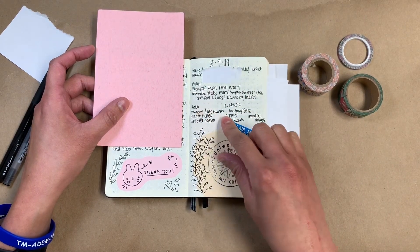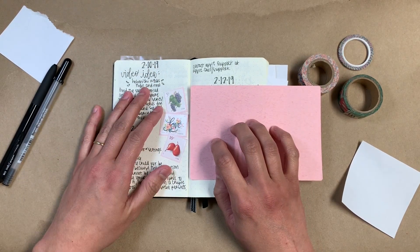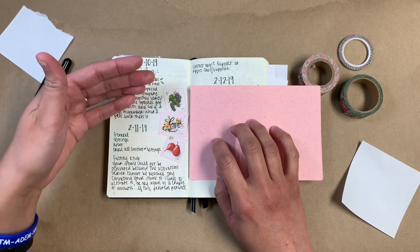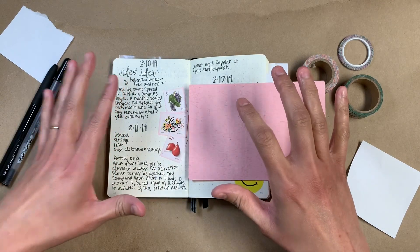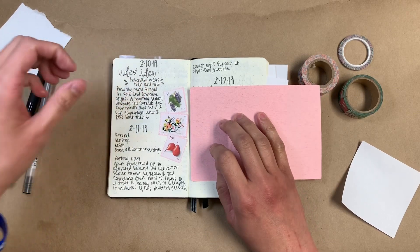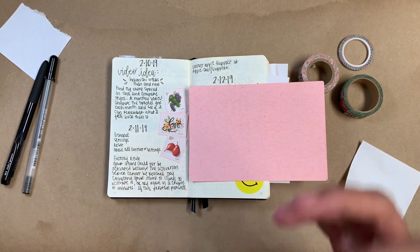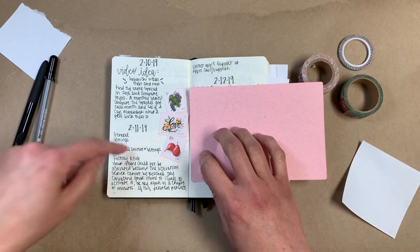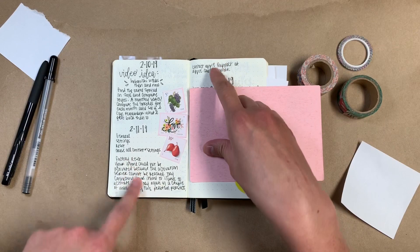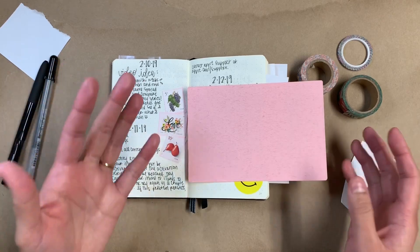I jotted down those messy notes. On this page I wrote down a video idea that I had, which isn't going to come to fruition, but it's just a random idea. This was before I was converting this into an Omni journal, so for that entry it was just this random video idea. And then on this day my phone basically broke and I ended up having to get a new one. I was trying to work it out with tech support and with my husband, and I was just writing down the error message that I got. It's really random stuff.